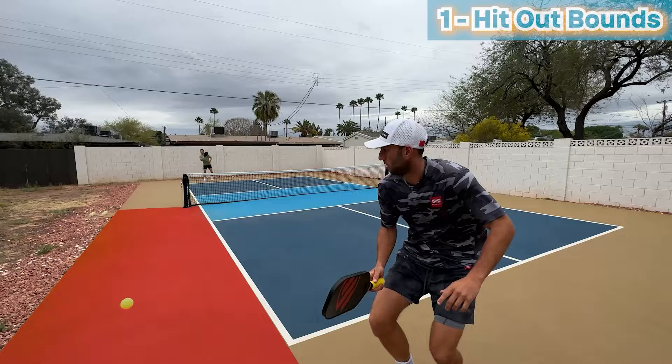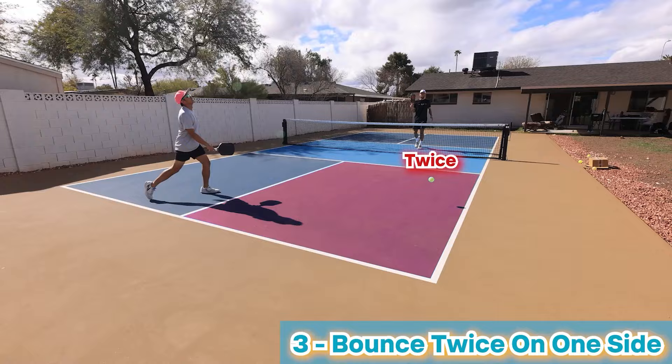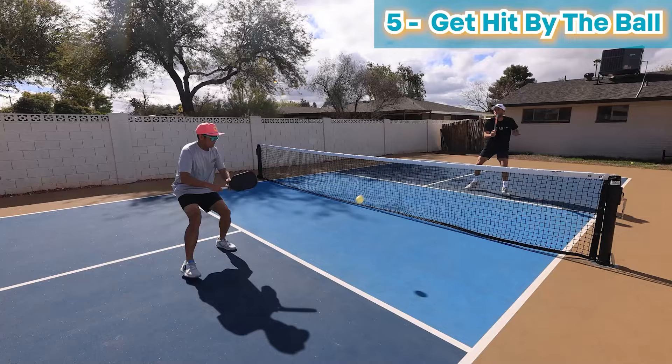Here are five ways to win a point. If your opponent hits the ball out, you win a point. If your opponent hits the ball into the net, you win a point. If your opponent lets the ball bounce twice on their side, you win a point. If your opponent commits a kitchen violation, you win a point. If your opponent gets hit by the ball, you win a point.